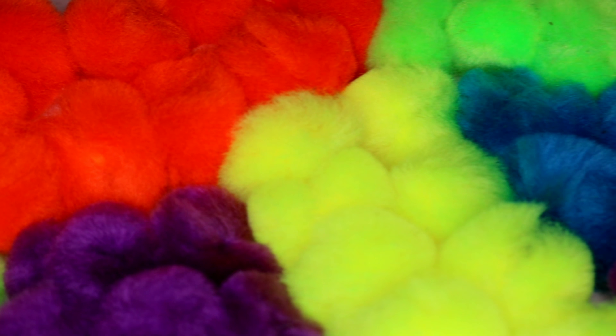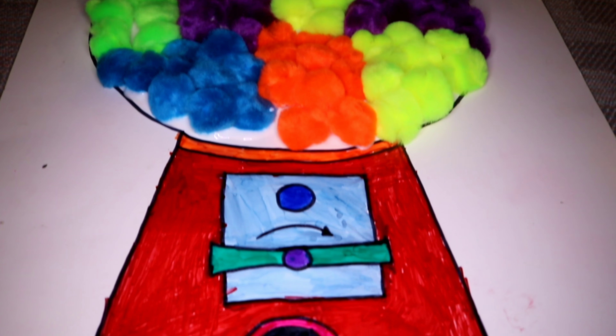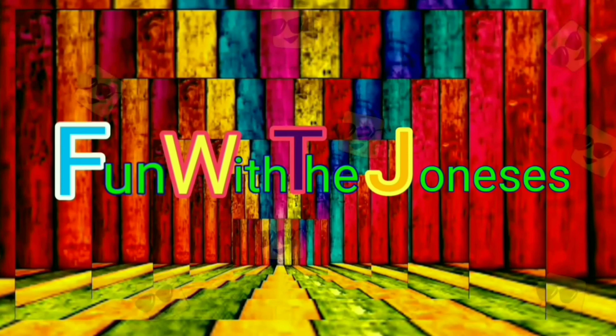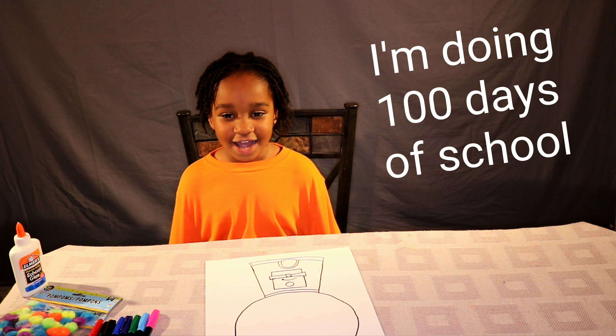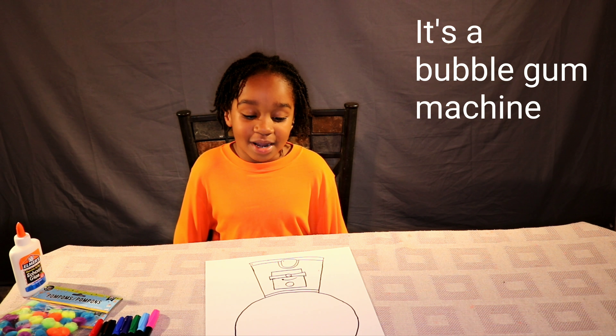Today I'm going to show you guys how I created this bugger machine. Hi guys, welcome back to my channel. I'm Oden. I'm in a 100 days of school project. It's a bugger machine.